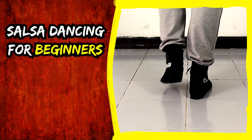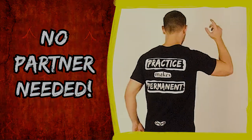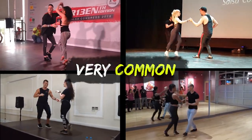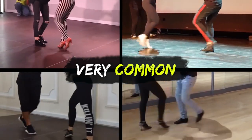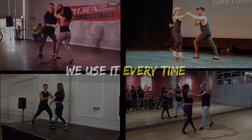Learn salsa dancing for beginners in 30 days. Today we'll learn the salsa basic step for men. The basic step is not a beginner step — it's just a very common step that we always go back to no matter what level we are at. We use it every time we dance and we will use it a lot throughout this 30-day course.